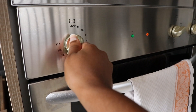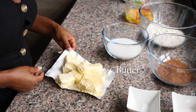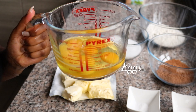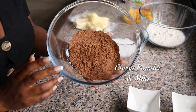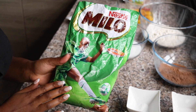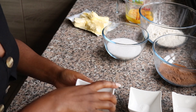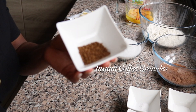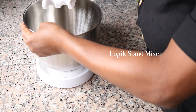To start off I'm going to preheat my oven. I have here my ingredients: butter, eggs, cocoa powder, and Milo — it's like a hot chocolate brand, so I decided to mix it into the cake. I also have baking powder, salt, and some instant coffee granules.